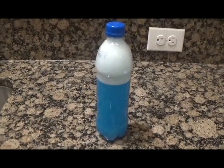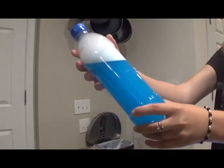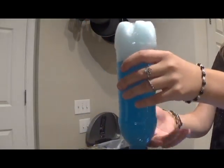Next, close the bottle as tight as you can. You can even glue the cap on if you'd like. Shake it until it looks like a storm, and then wait for the water in the bottle to clear up. You can then play with and enjoy your storm bottle.